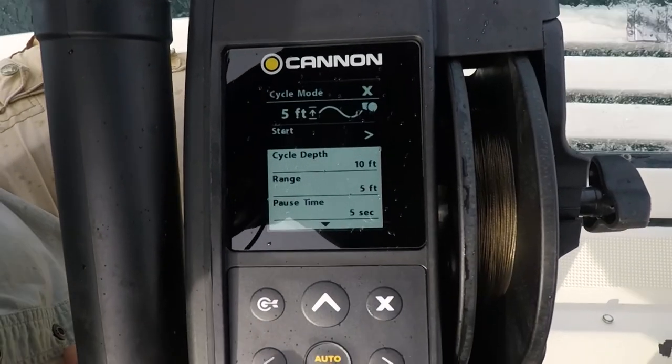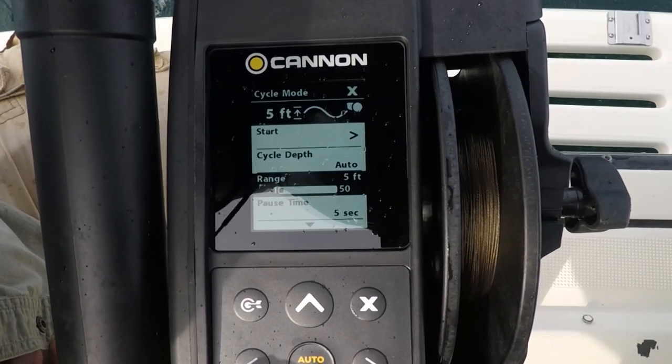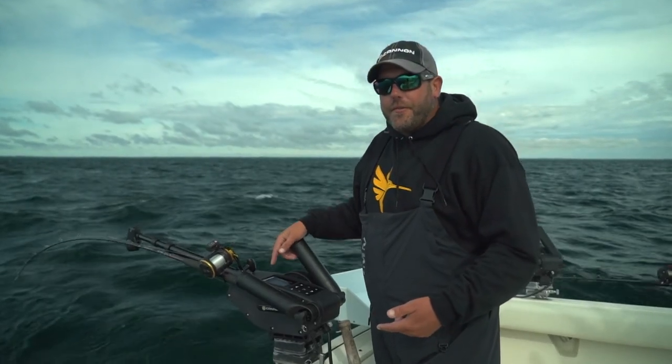For example, right now I have my downrigger set at 91 feet. It's on a five-foot depth cycle mode every five seconds — that'll move up five feet, down five feet. End result, that'll get me more strikes throughout the day.